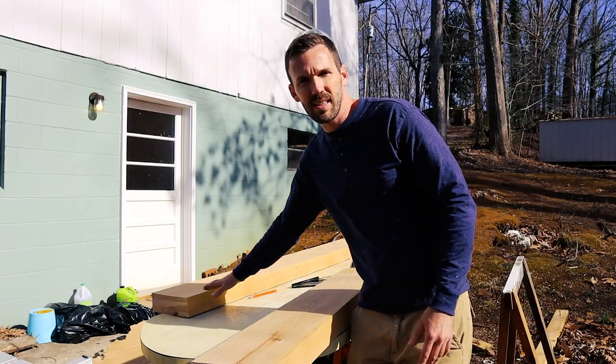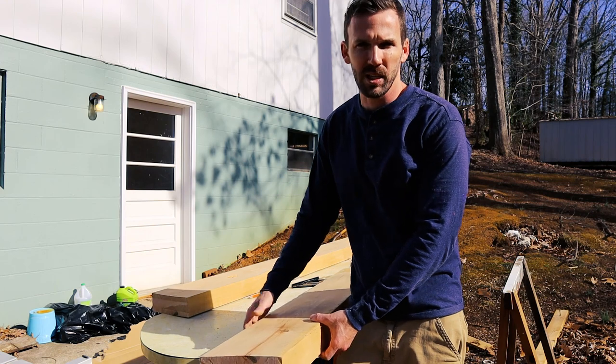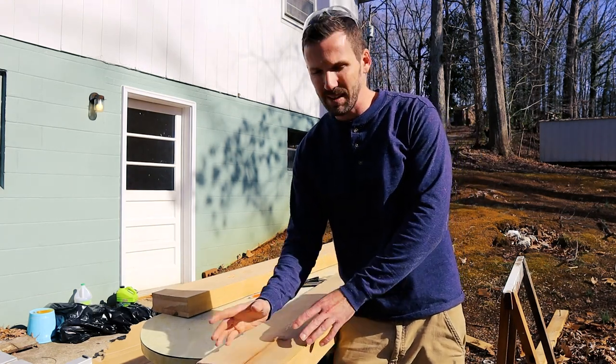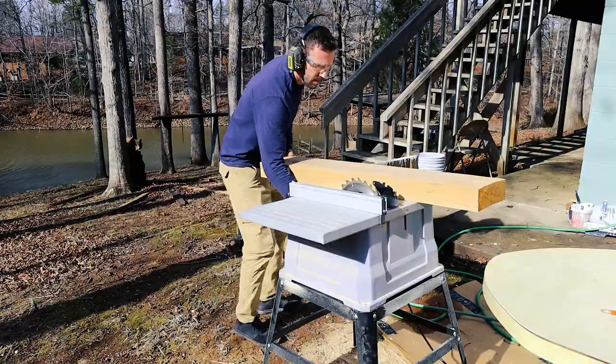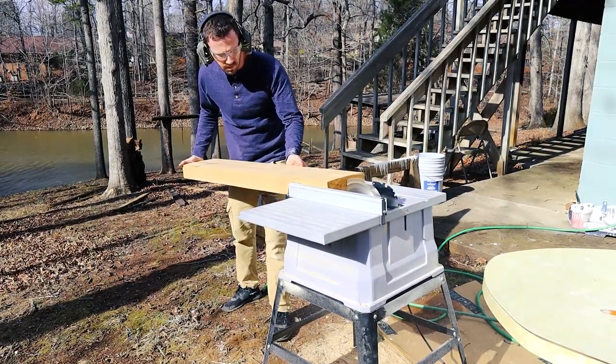I have these cut into the lengths I want — 75 inches for the top and bottom plate. Now I'm going to rip it dead center. This is about eight inches wide so I'm going to rip it to basically four-inch by four-inch sections. I have a really old table saw here so it's not going to give me the best cut, but this is supposed to look kind of rustic anyway.